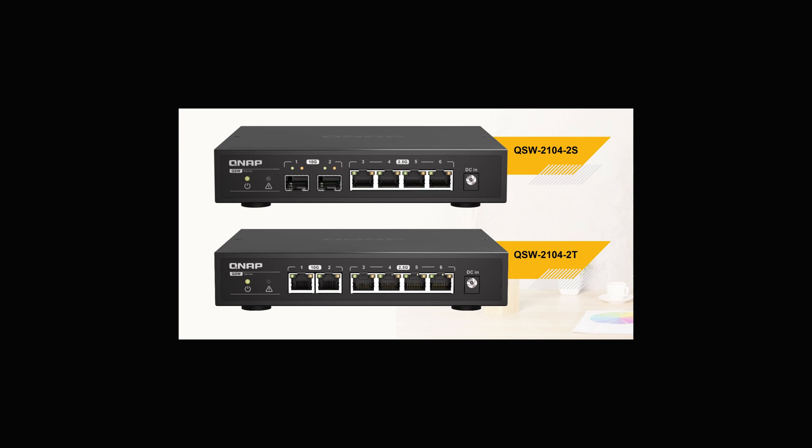There are two models of this switch available: the 2S and 2T version. The one I'm reviewing is the 2T version, which has two 10 gigabit RJ45 ports. The difference is that the 2S version has two SFP+ 10 gigabit ports instead. The rest — four 2.5 gigabit ports — are the same for both.